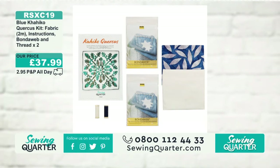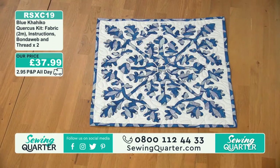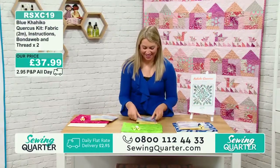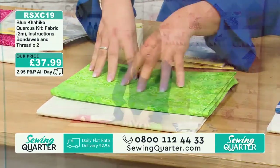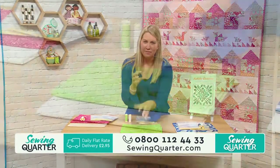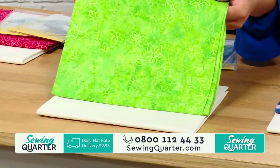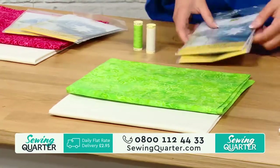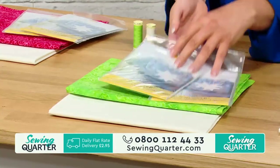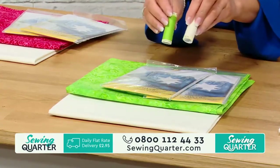I'll be asking Emma loads of questions — I love Emma's accent, it's amazing! I don't want to spoil too much, but I'll ask Emma where she got the design from. Here's the green one — it's a lovely lime, fresh, really bright and vibrant. You've got a meter of each, and then two packs of iron-on bonderweb, plus your green and white thread.